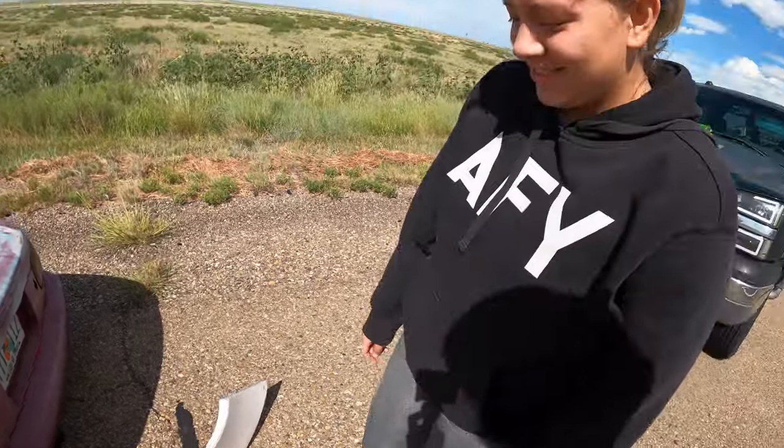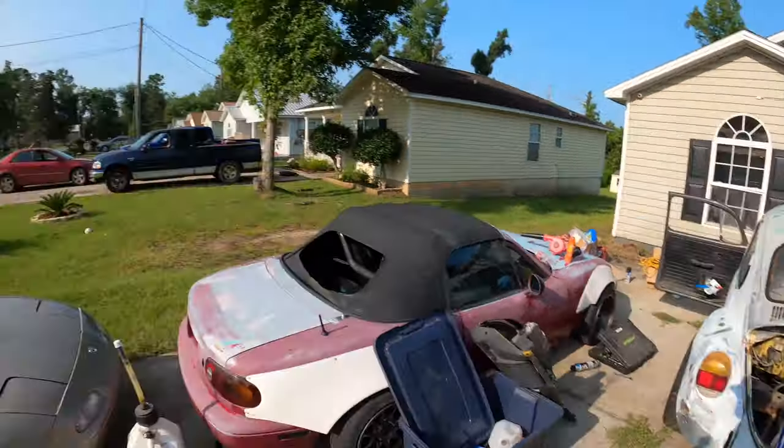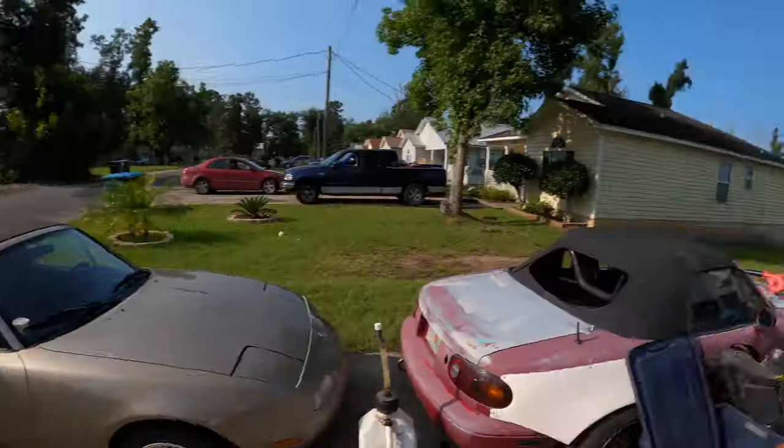Good morning and welcome back to the channel. In today's video we're doing a lot — we're gonna load the bug up on that trailer over there and take it to a place where I used to work, where there's a pretty steep little drop-off, and we're gonna try and load it into a U-Haul. So stay tuned and see what happens.